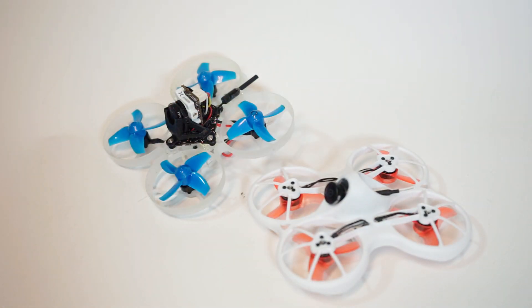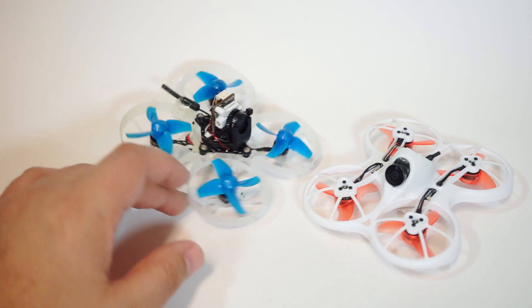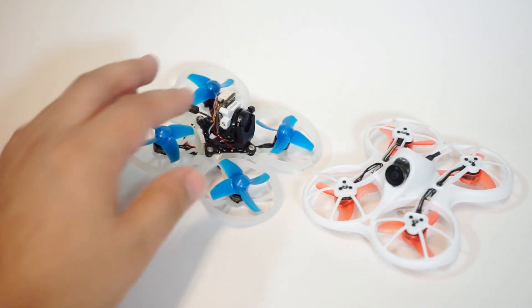But when flying indoors or outdoors, the way the EOS 2 handles light is very strange — lights look like very bright, cloudy, floating orbs. The light handling is not very great. I still think it's an upgrade over either of the stock cameras on these quads, but it's not perfect.